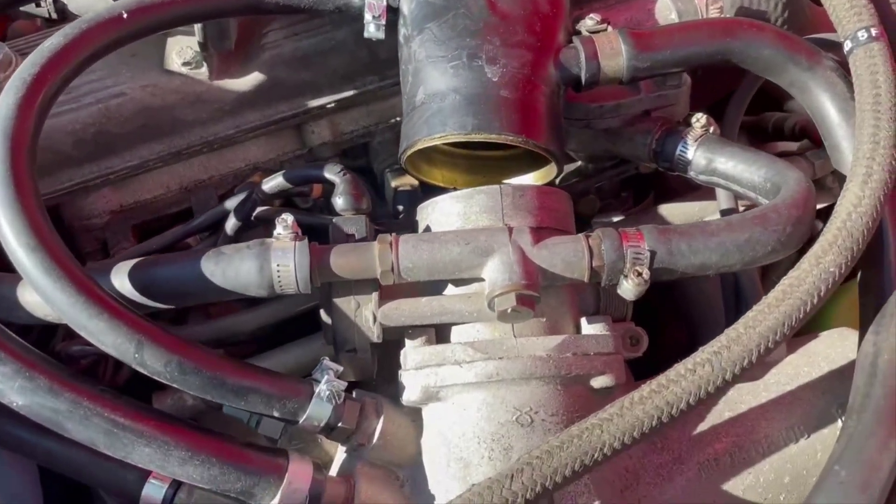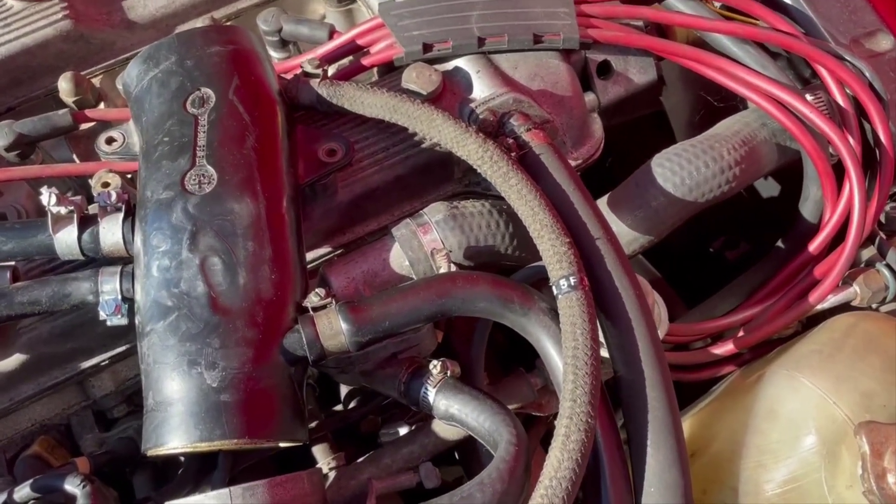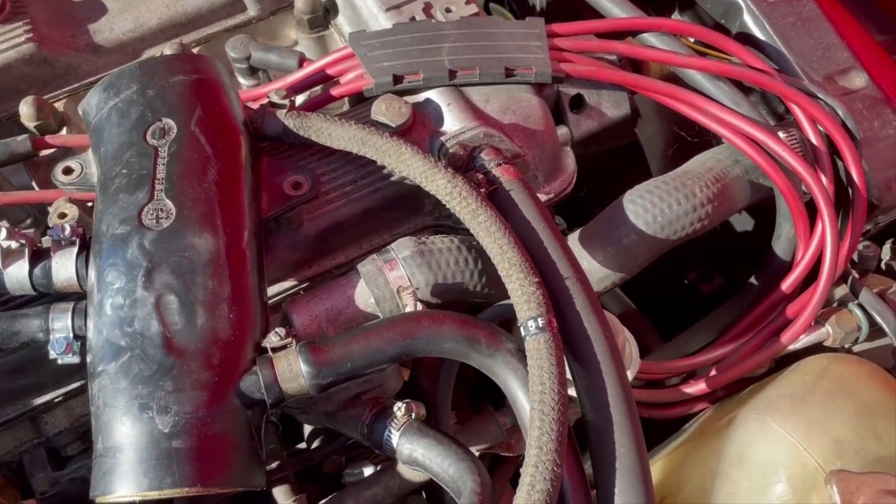Since I'm stuck waiting for this part to come in, I thought I would just — I can't get the car over to the lift, I'd have to push it because I can't start it up right now.